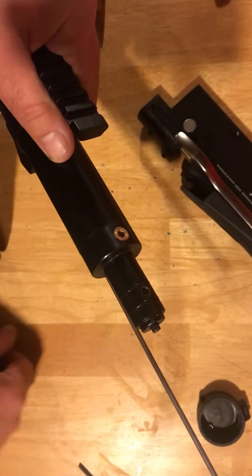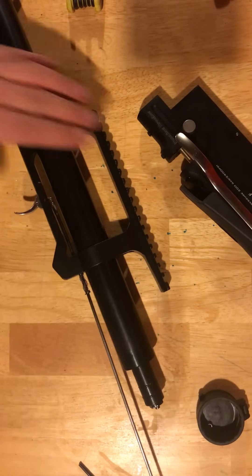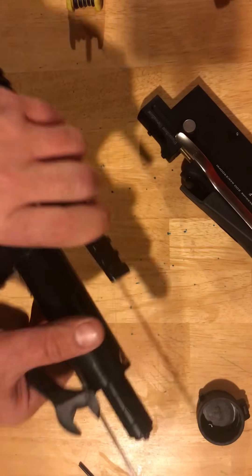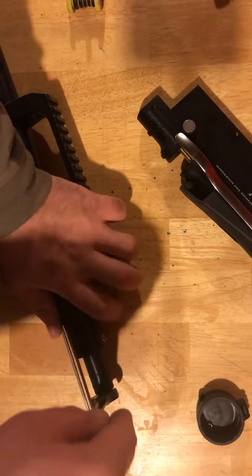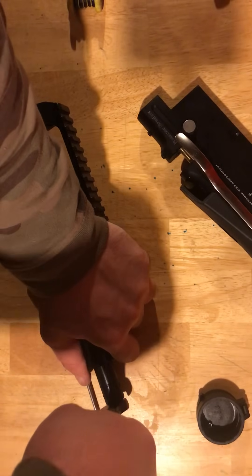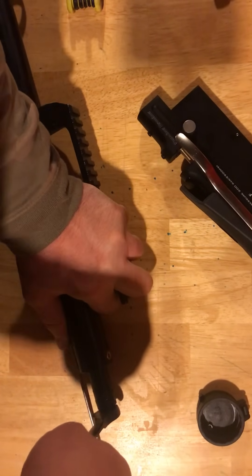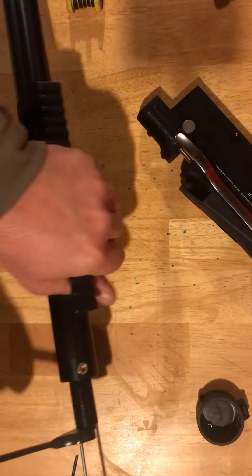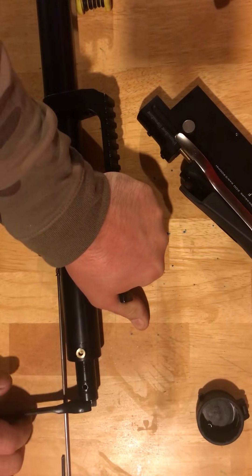That'll break loose and let you unthread the valve if you need to get inside of it. So I've already taken this one apart. Let me grab that 13-millimeter. Without the vise I don't know if I'll be able to do this by hand, but it has been loosened up once so we may be able to. So I'll put this down on the table and try to give it a little bit of leverage. It seems to be turning a little bit. There we go.